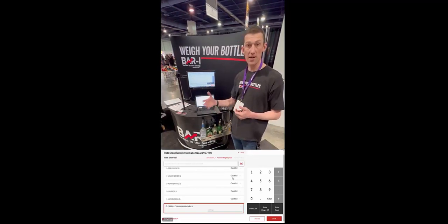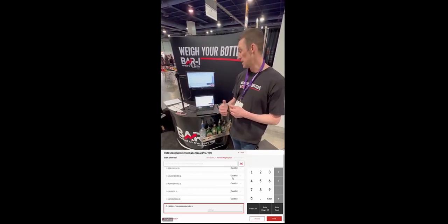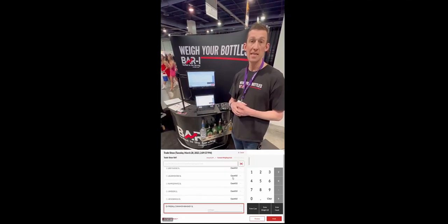BarEye starts at just $50 a month, or $40 a month if you prepay for the year. From there you can step up into the pro version where we're integrating all that data down to the server level.